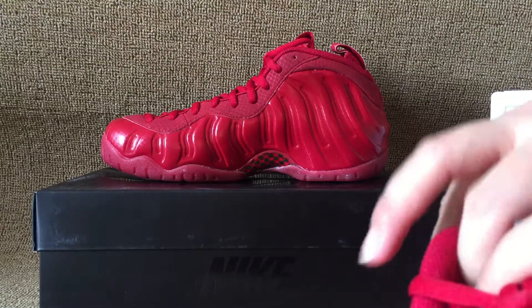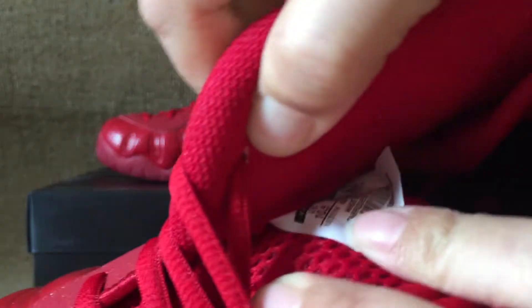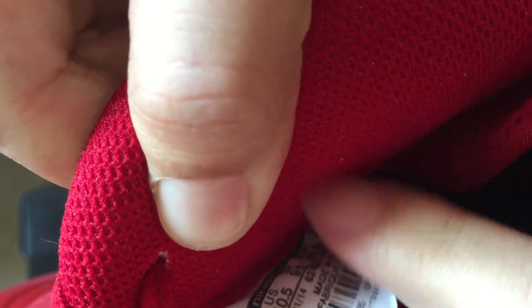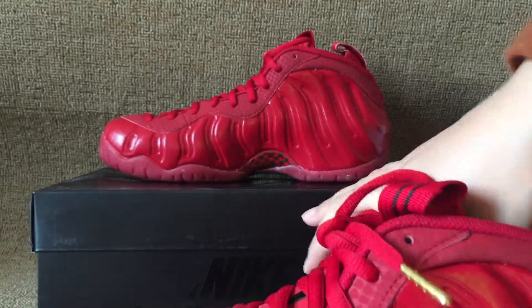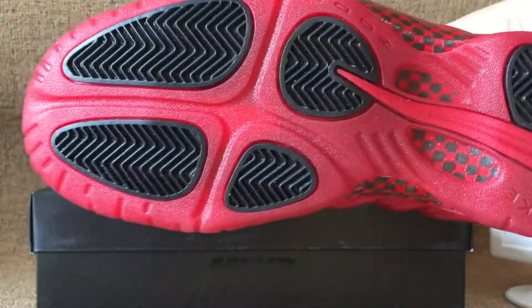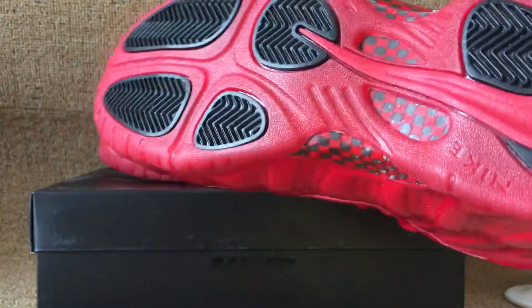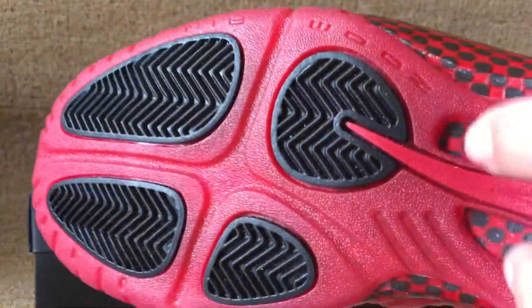And inside a size tag. Size 10 and a half this pair. Come into outer sole — red, black outer sole. Big red swoosh. Red swoosh on outer sole. Clear red sole and a carbon fiber.